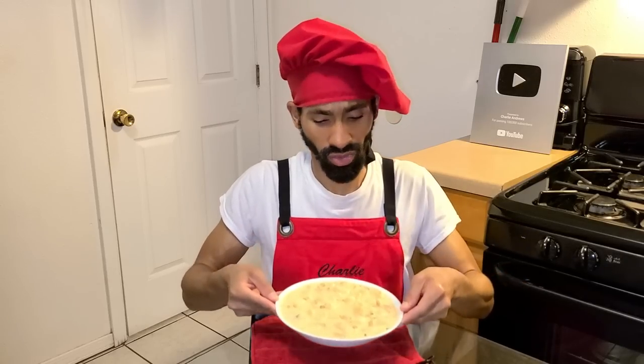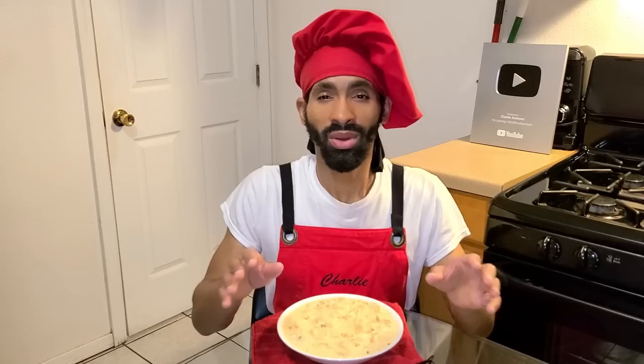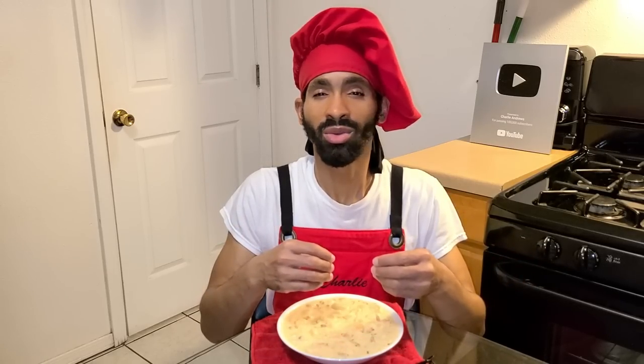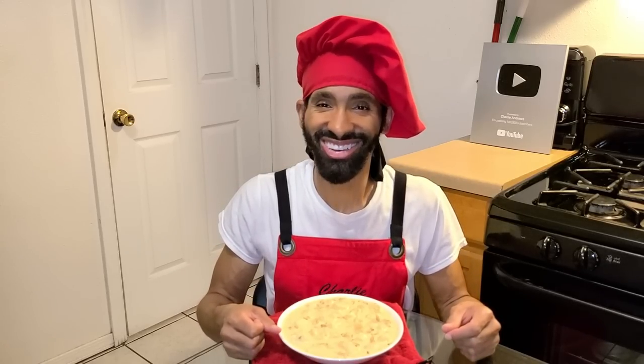This recipe calls for about six to eight servings. It's a flavorful, wonderful fall or winter dish — absolutely delicious. So without further ado, let's get started.